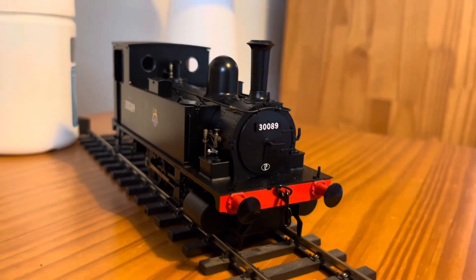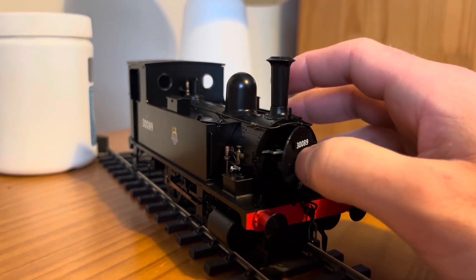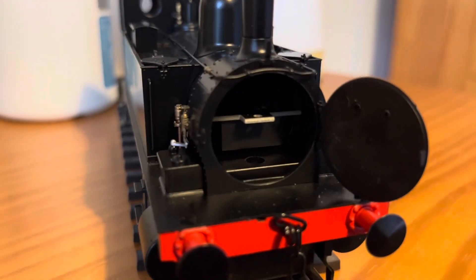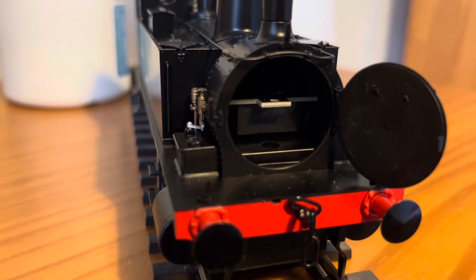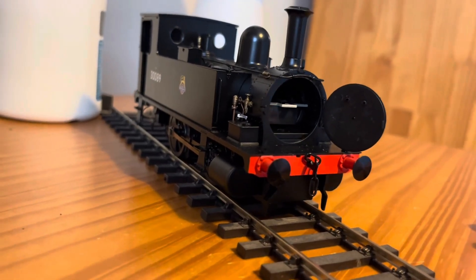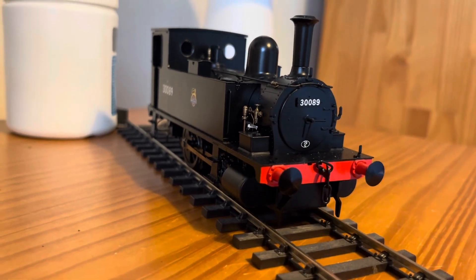This one is DCC ready. To get the chip in, you open the smokebox and pull the circuit board out — do check what the instruction sheet says because I'm not 100% sure — put the chip on and then pop it back in, close the smokebox, and it should be ready for DCC.